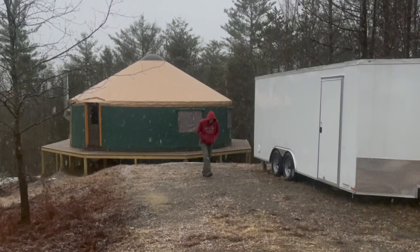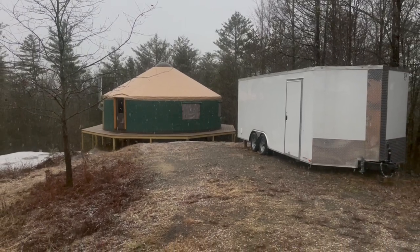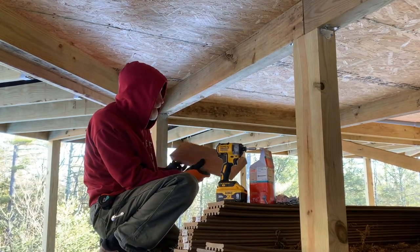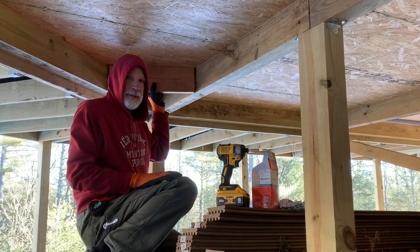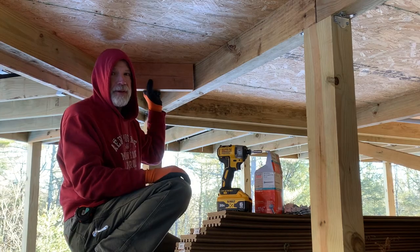There's one more thing that Charles wanted to do to prepare for the rocket mass heater — reinforce the load-bearing capacity of the yurt platform right underneath. I'm going to put some extra joists up here to support more weight. Probably not absolutely necessary, but over-built is better than under-built.